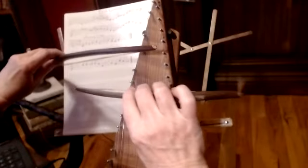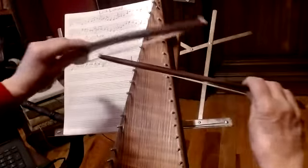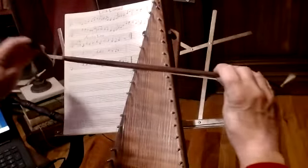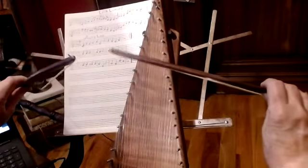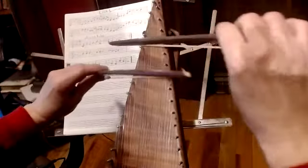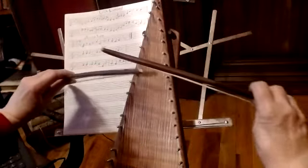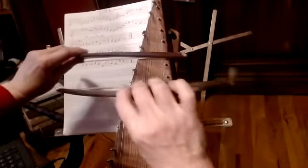Leave this bow here on the A since it's playing again. Then leave your right bow on the F because you're playing it again, and just move your left bow back and forth from the G flat, E flat, back to the G flat.